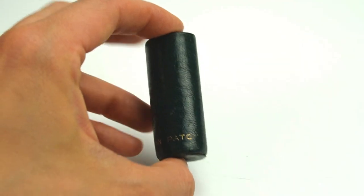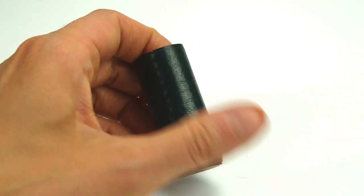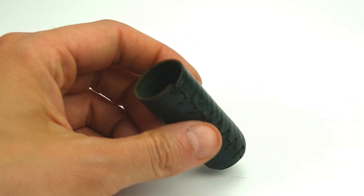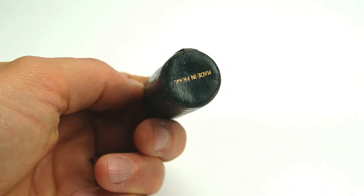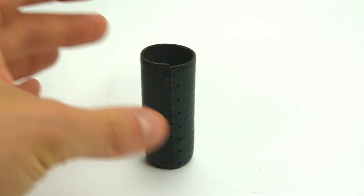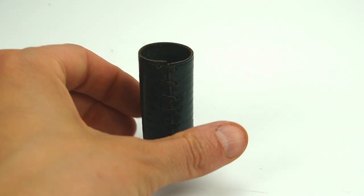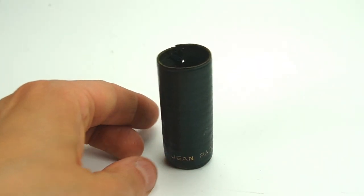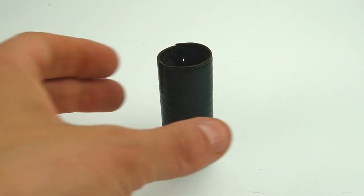Here's a great example of using something that isn't actually a miniature but works really well in a miniature environment. This is a leather tube that has nice sewing and is stamped 'Made in France' on the bottom. I believe this might be from a vintage perfume bottle, but it could be used in a miniature space as an umbrella stand. I feel like miniaturists are the epitome of being able to repurpose things.